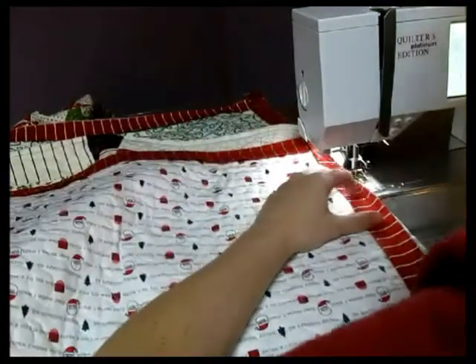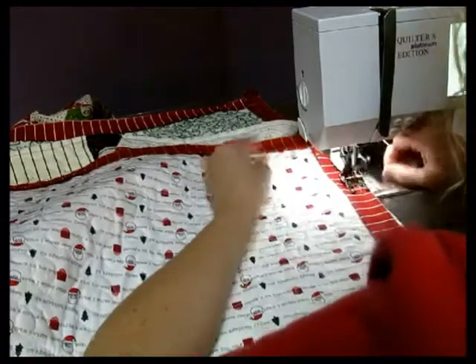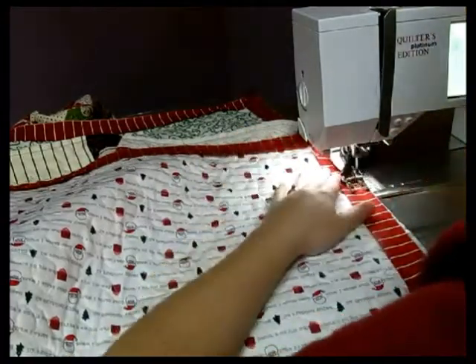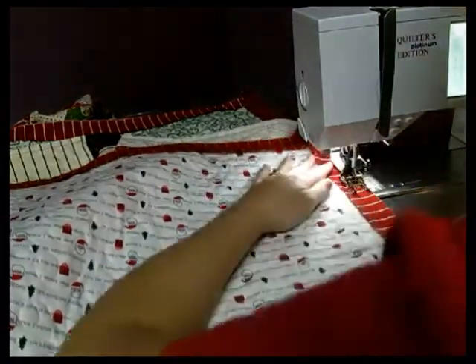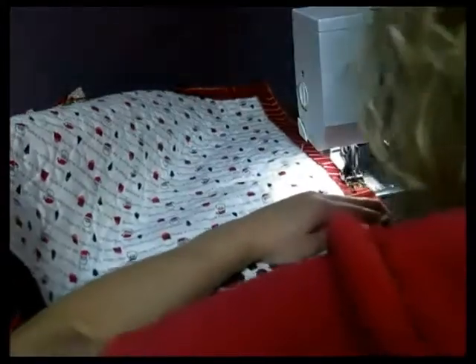Then I'm just going to go right back into lining up and tacking down. Line that up along the edge until you get down to the bottom.